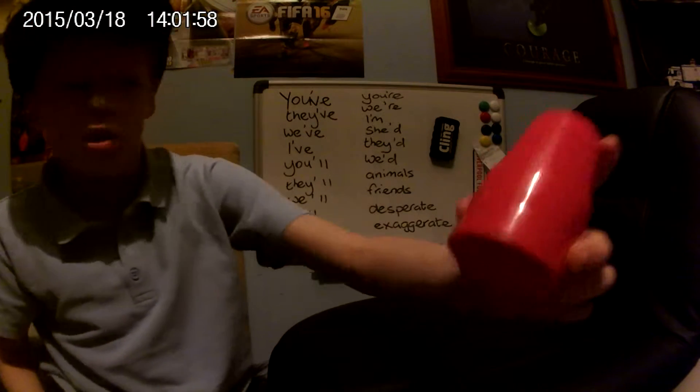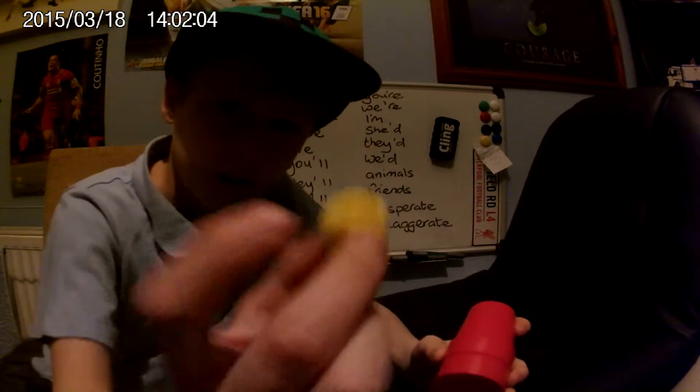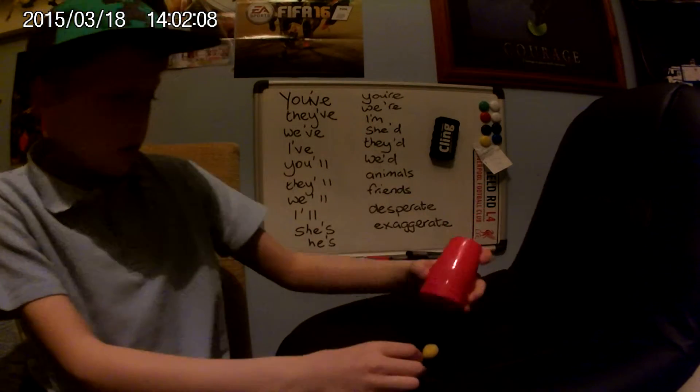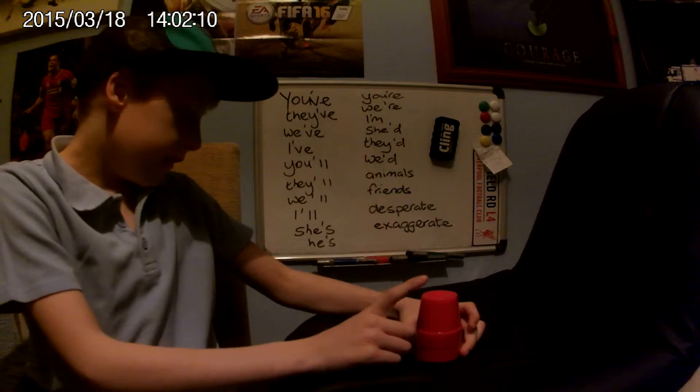I've got it set up — two cups, one on top of the other. You can't hear anything and there's nothing in there. I've got one ball, and I'm going to place the ball under the cup.